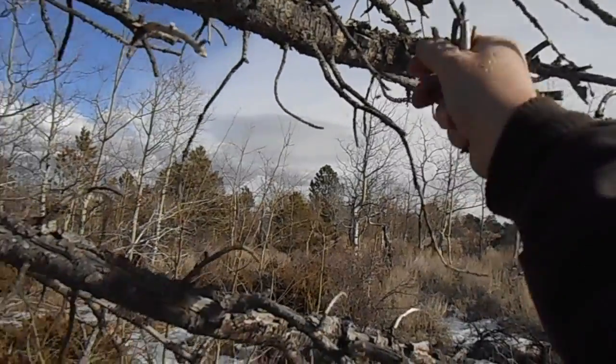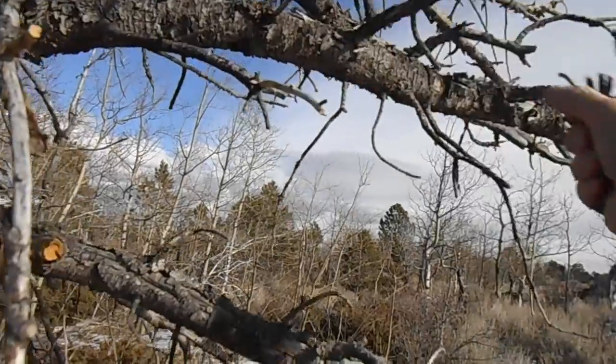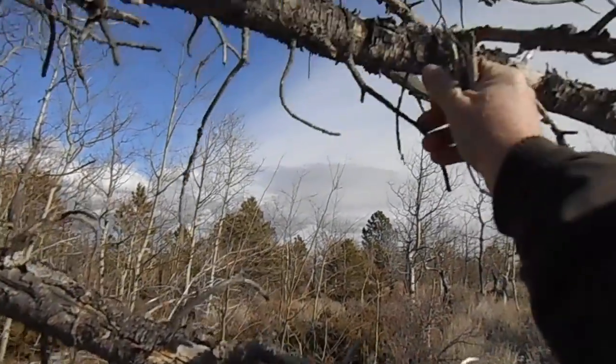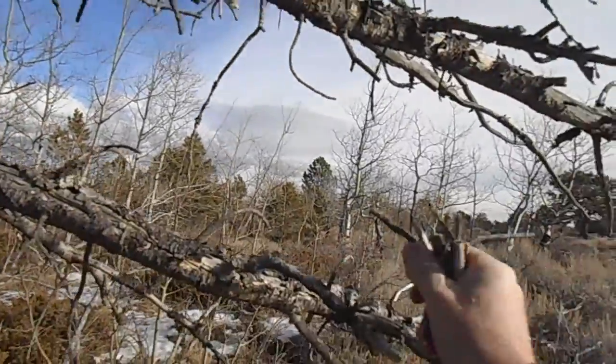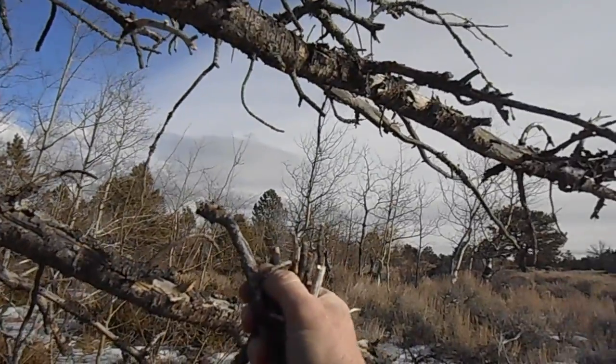You got to have a little bit of kindling before you get your fire started, otherwise you lose your fire before you get your kindling. So we'll just go along here and break off a bunch of these little limbs. All right, let's go see if we can make a fire.